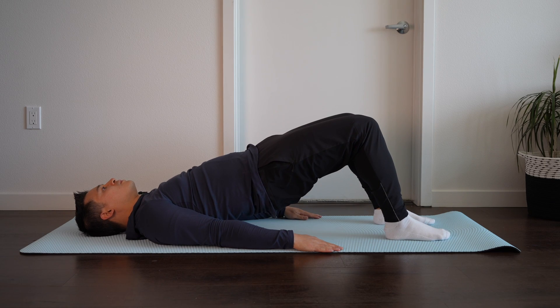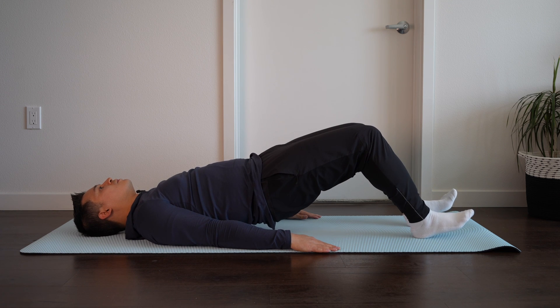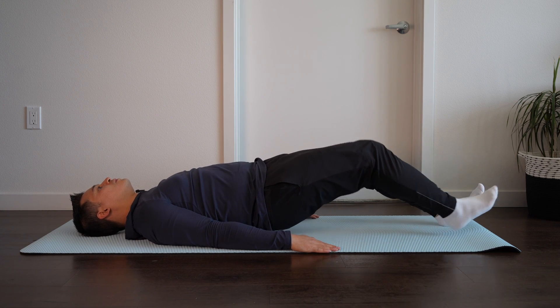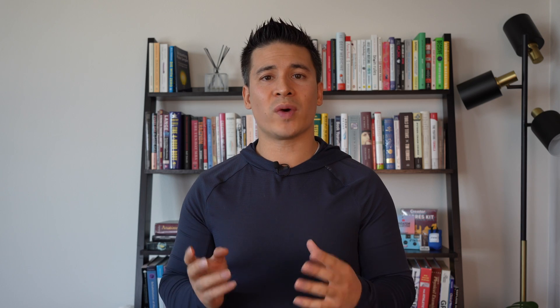For example, with a long lever bridge, the closer our feet are towards our glutes, the more glute activation we're going to get. As we bring the legs further out, the more hamstring we're going to load. With this exercise, we're also able to keep the hips in neutral, so we're not loading into flexion, which is typically a provocative position.